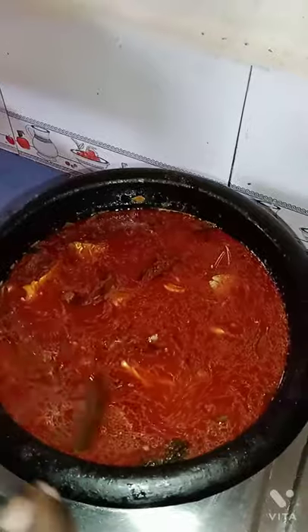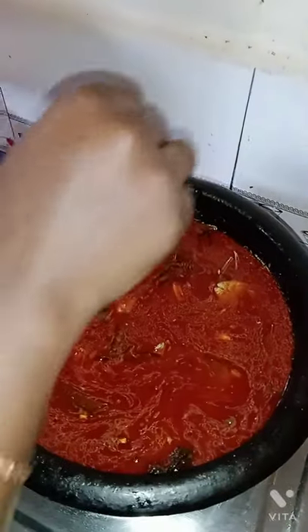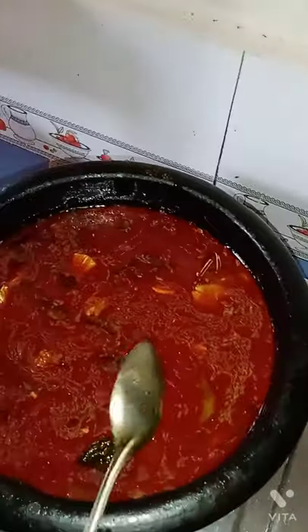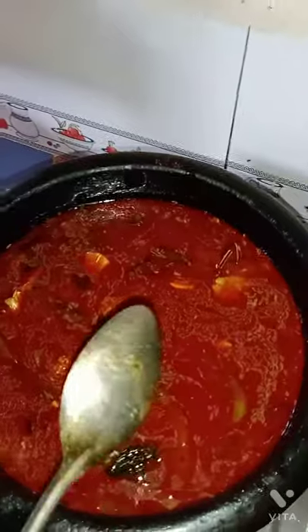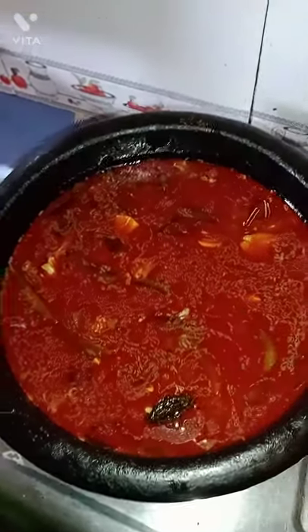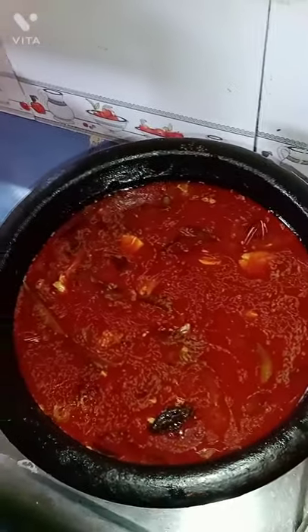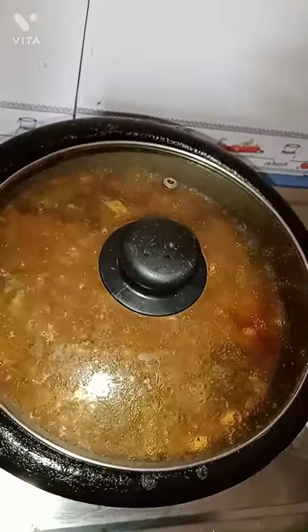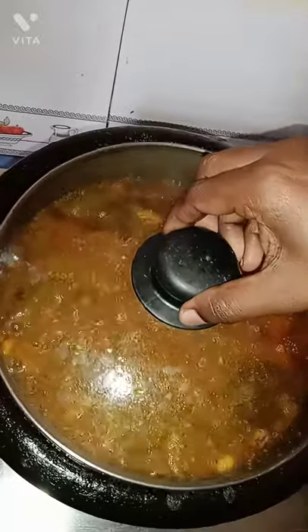This is the first step. We have to cook it. We will try to cook it. We will take the step. This is the first one I am going to put in the pan.